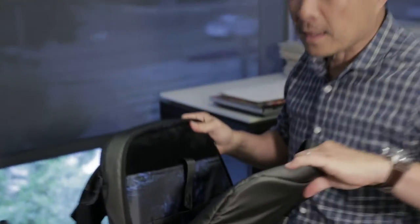A buddy of mine turned me on to Hex Backpacks and I like the fact that they were actually sitting down with the people that actually use these backpacks to help design them and really customize them for their specific needs.